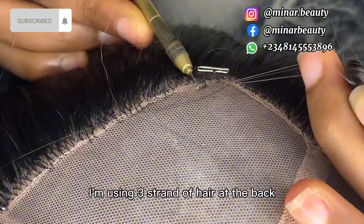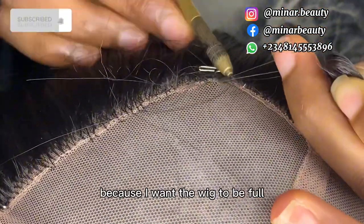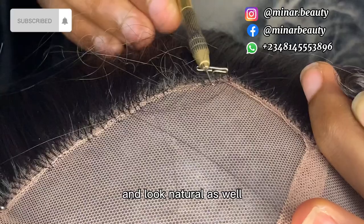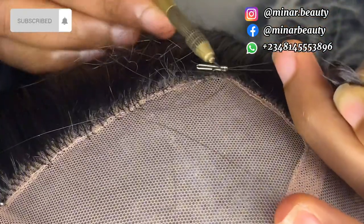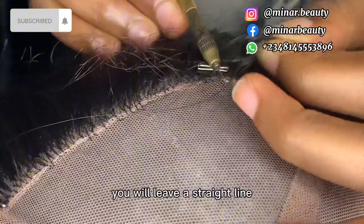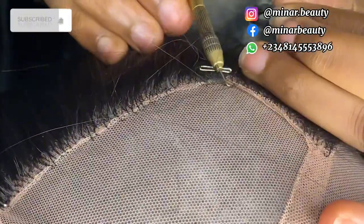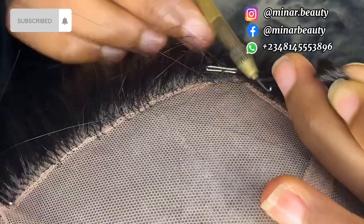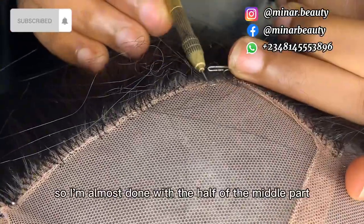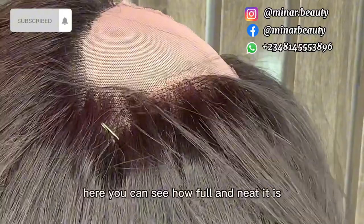I'm using the same length of hair at the back and at the middle section because I want the wig to be full and look natural as well. When you are done with the line you are ventilating, you leave a straight line and move to the next. I'm almost done with the half of the middle part here — you can see how full and neat it is.